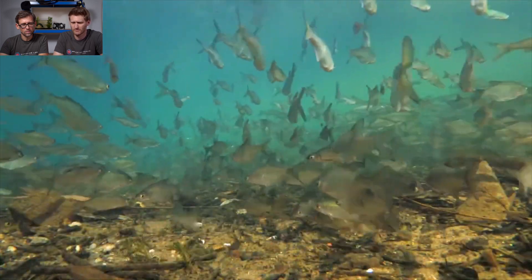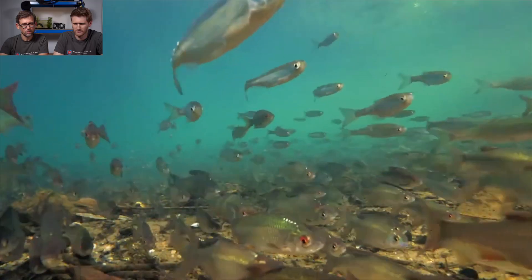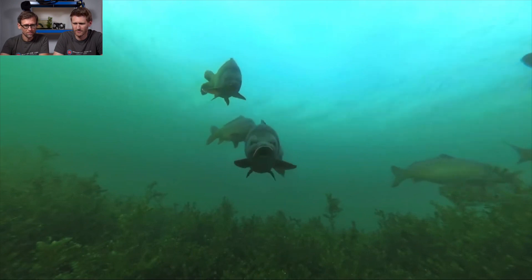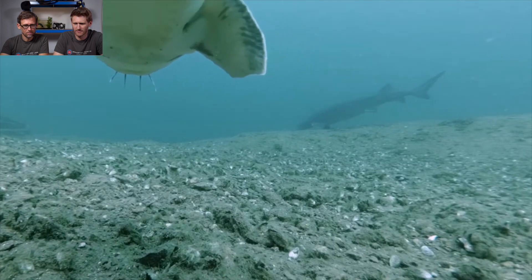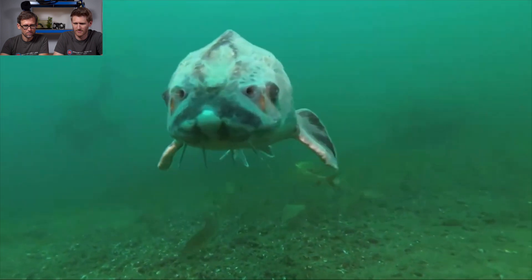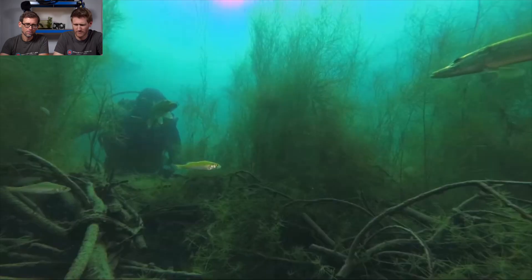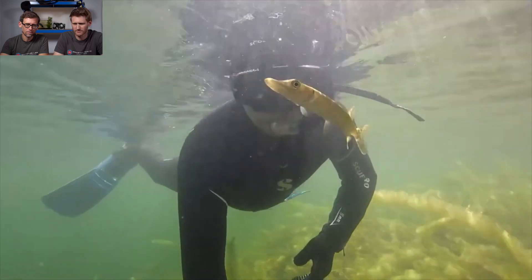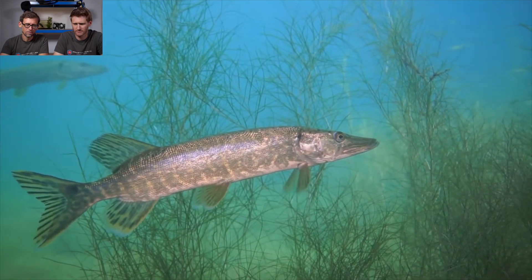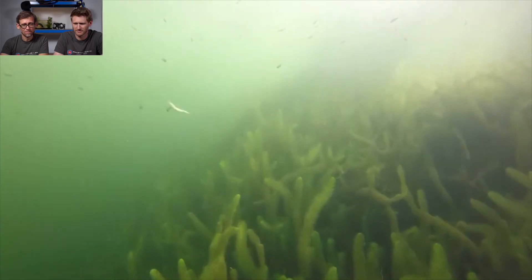Shoals of fish swim beneath the surface in search of food. At this time of the year, even the larger carps form groups. Sturgeon — unfortunately they are very rare in our natural waters; however, they have been reintroduced in some lakes. Predators often follow schooling fish. Pikes lurk for their victims — small, medium, and gigantic ones. And the hunt begins.